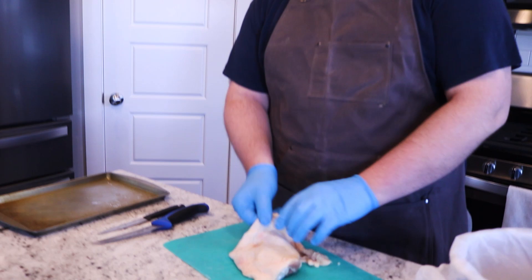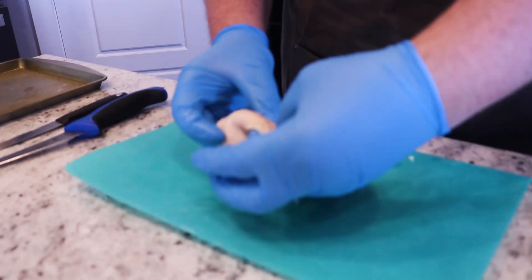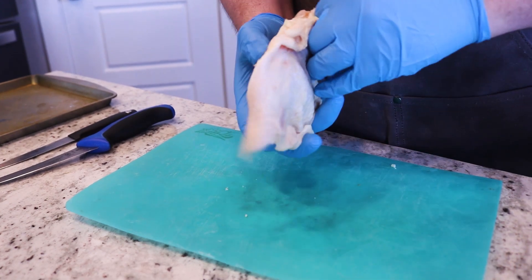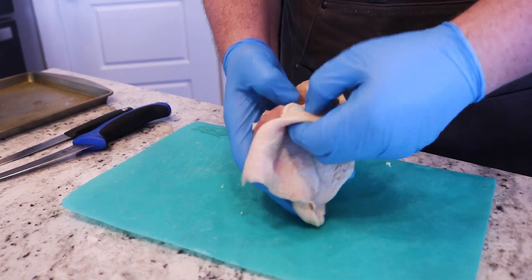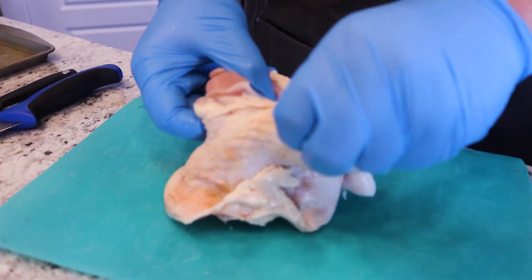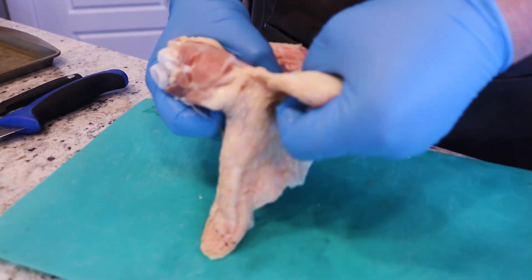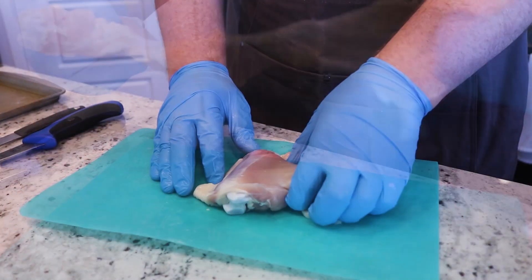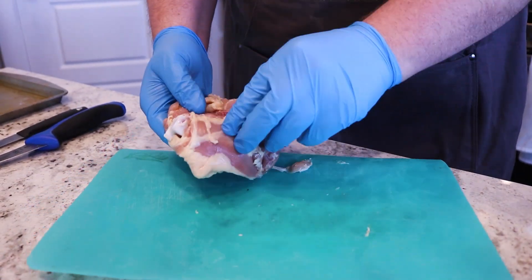To remove the skin, you just want to stretch it out so you can see all the skin on there, and we'll trim down the skin a little bit as well. There's normally a seam in here — if you can find it, right there — and it's just a tug-of-war game. You just tug it right off. So right here we have just all the meat and we have the bone back here.